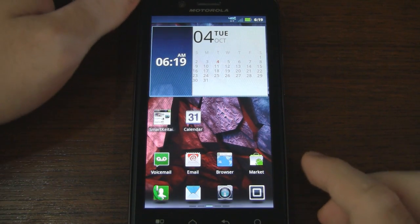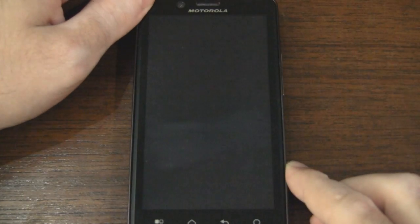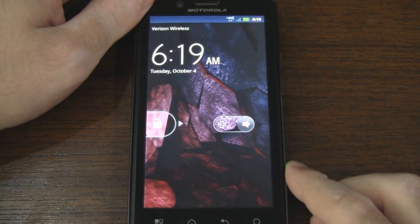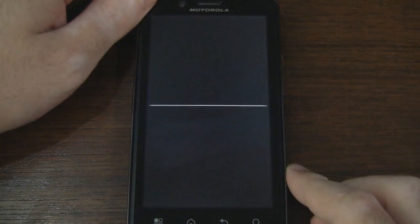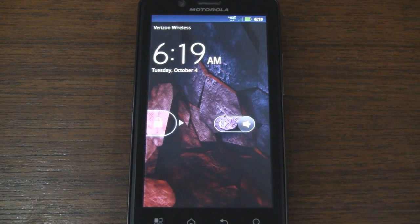First things first, let's turn off the display so we can see that famous screen off animation. That was introduced with Gingerbread. Not all Gingerbread devices have that feature, but Motorola seems to like it and has been implementing it in its latest devices.